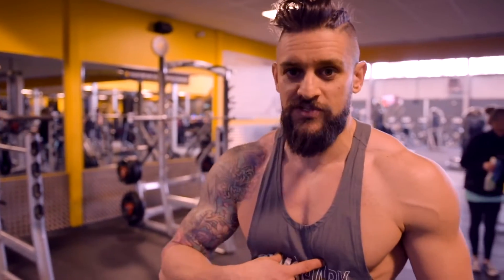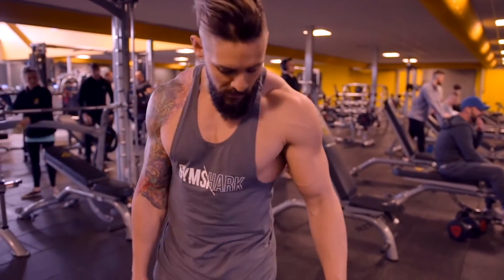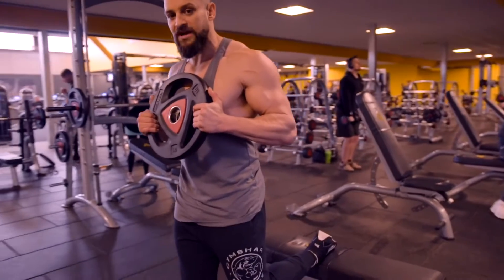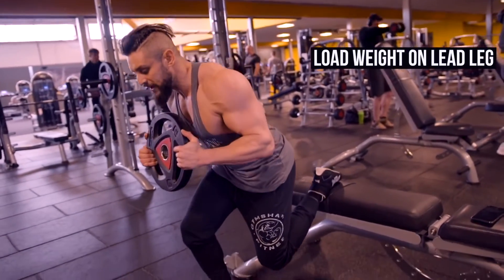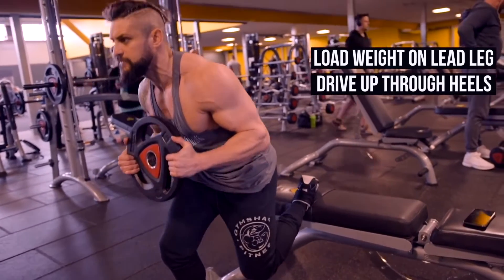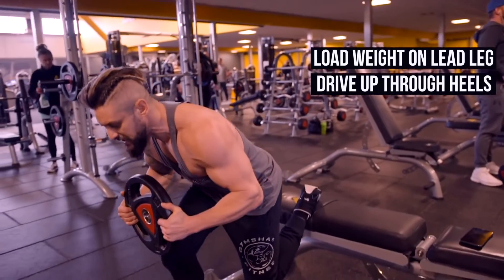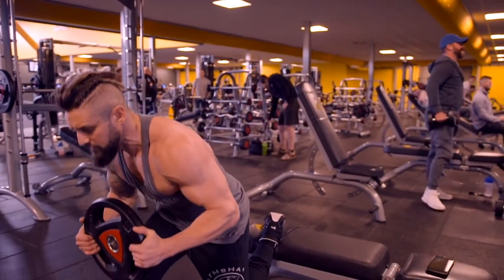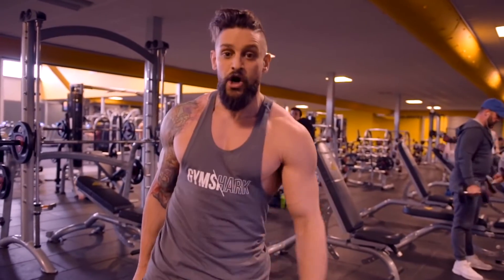Now we're on to the quads. This is the Bulgarian split squat. The reason we're looking at this over leg extensions is leg extensions are relatively boring and always taken up — this gives you something to do. It activates a little bit of core too, making you think about stabilization and body posture. Working single legs at a time: put your non-working leg up on the bench, tuck the toes under, take a plate and hold it at chest height like a goblet squat. Drop straight down keeping the plate in front of the knee, loading all the weight on the working leg. Drive up through the heels, squeeze, hips through, glutes — keeping that ribcage down at all times.